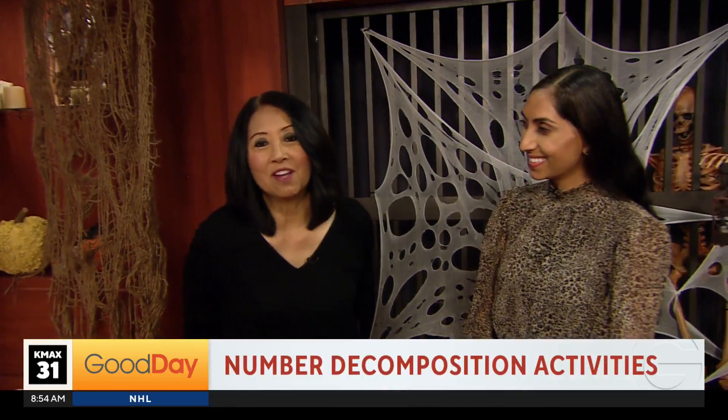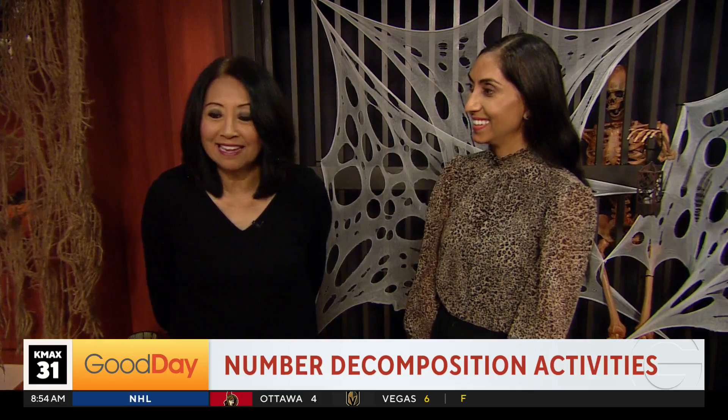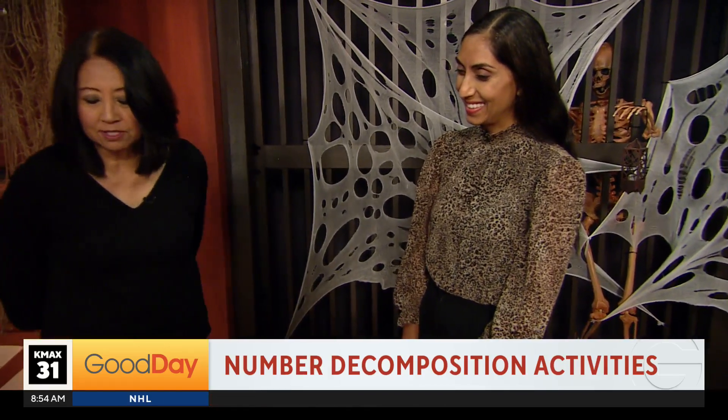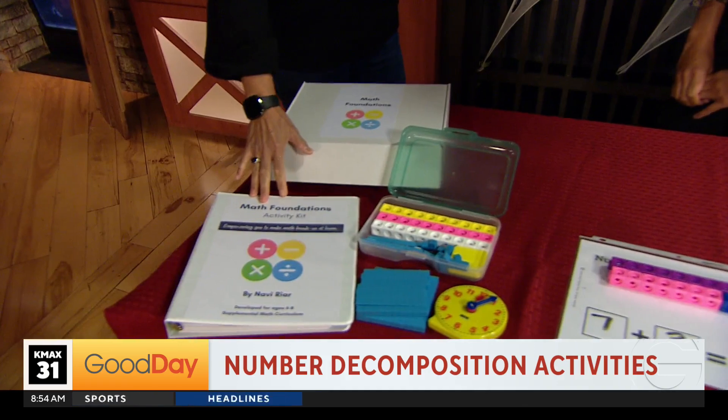Welcome back to Good Day. Navi Riyar, our math teacher mom, is here and she has her new kit out. This one is for 6 to 8 year olds. So, what is this kit all about?